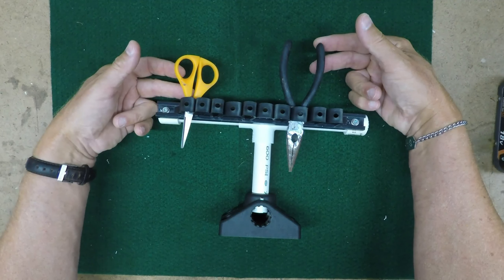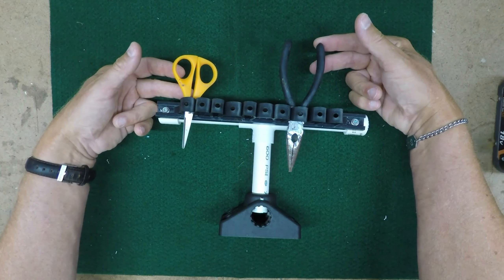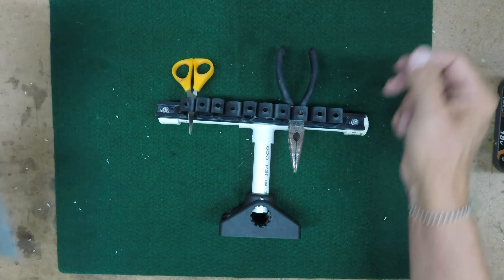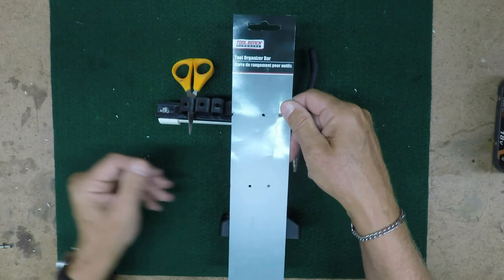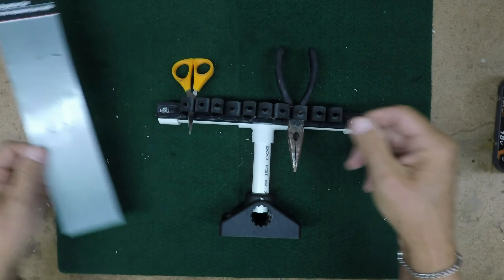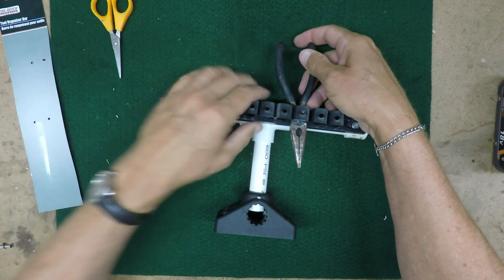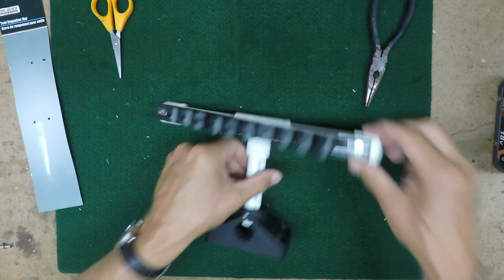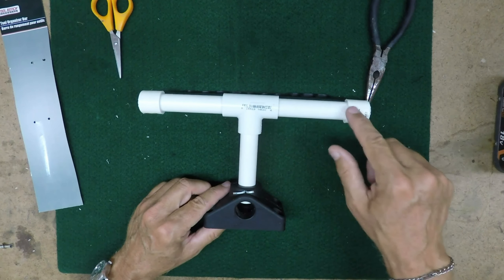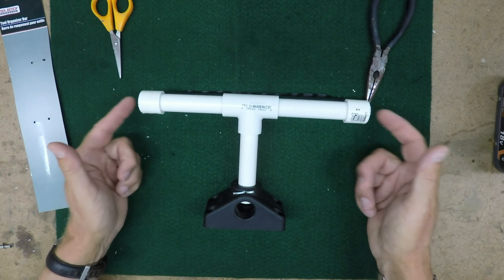Creating a removable tool organizer bar to handle all of your fishing gear is very simple. First, buy a tool organizer bar from the dollar store — it'll obviously cost a buck. Then attach it using two screws to a PVC assembly based on half-inch PVC pipe.